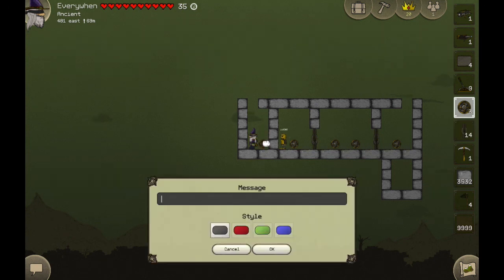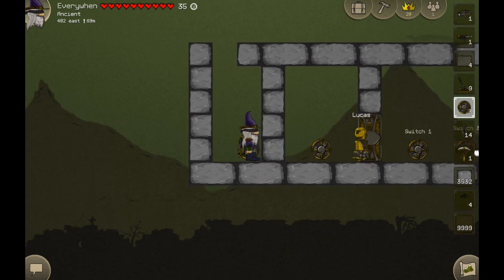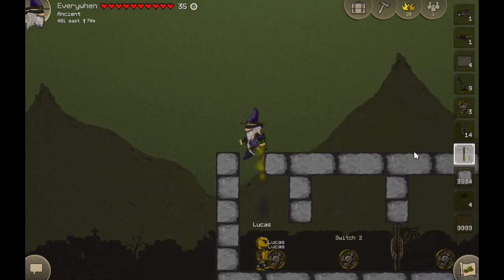If I get a switch here and type asterisk player — I'll just zoom in here — if I walk on that, it's going to say everyone, meaning the name of whoever walked over it. So if I open this up and wait for Lucas to come back — and there, Lucas.